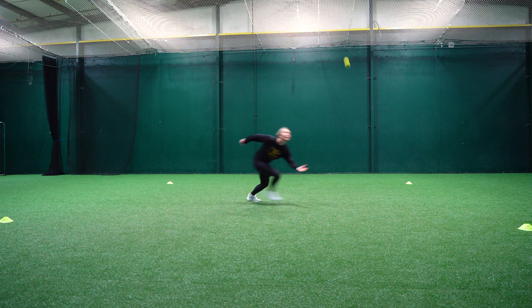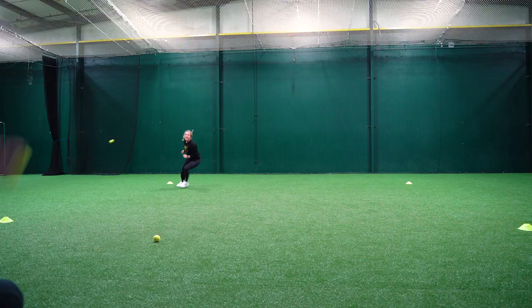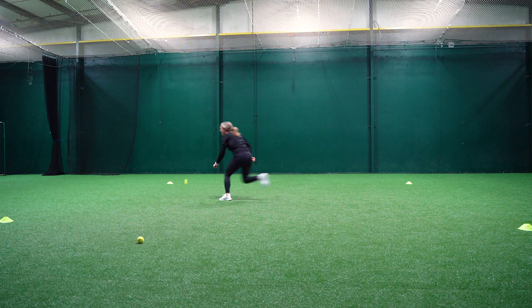Go. Nice. Good reaction. Good first step. Come get it. That's it. Two more. Push through. You got it. Last one. Nice.